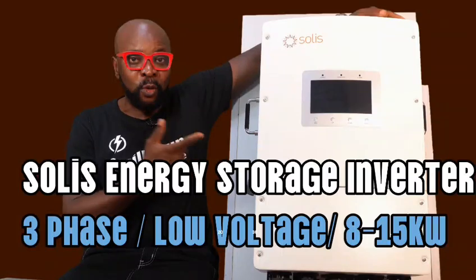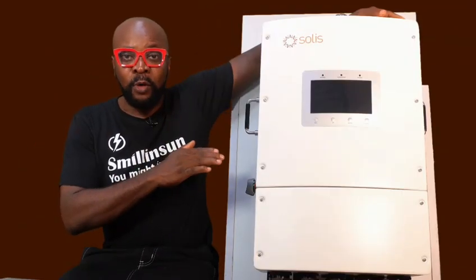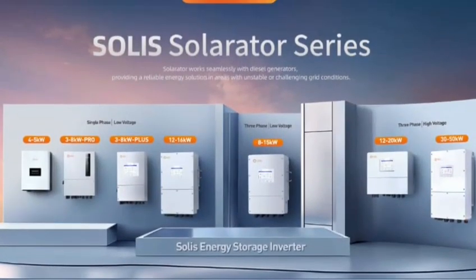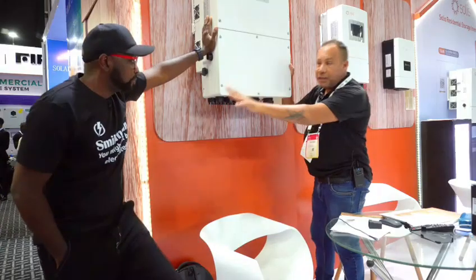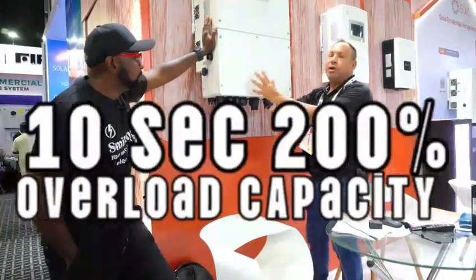This is a Solis Energy Storage Inverter, S6 EH3P, three-phase, low-voltage inverter, 8 to 15 kilowatts, all on the Solarator series. I'm sure you guys don't know why I'm so very excited about this particular inverter unit that I just got from Solis. The moment I saw this inverter at the last event, I was completely blown away. It's going to get more impressive now — this machine by over 200%.